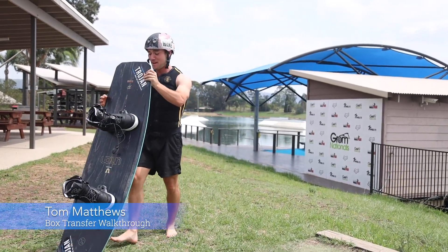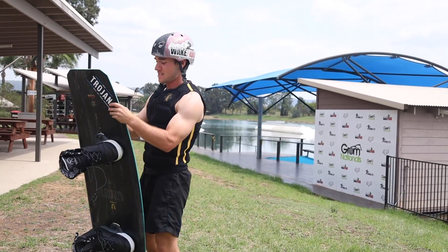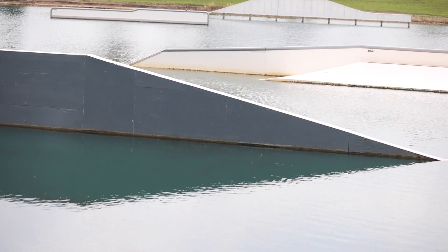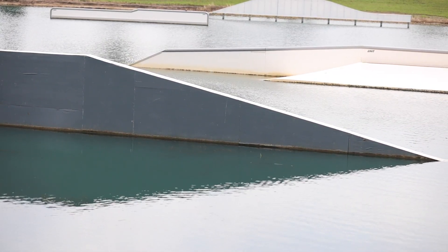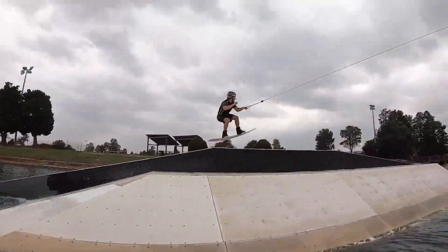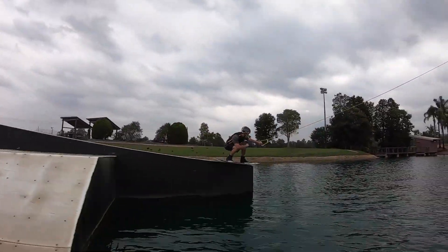This is Tom here out at Cables Wake Park and today we're learning a box transfer. This is generally the first transfer, however some people do learn toe side transfers. To learn this, you can build your confidence up by going from the up ramp of the box back onto the box before progressing to the rail.